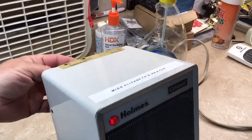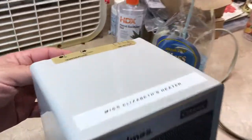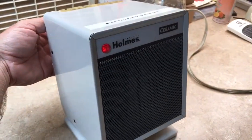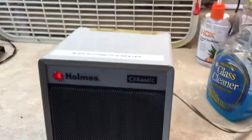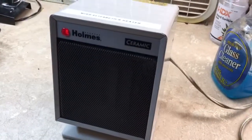Working pretty well. Now I know what to do if the selector switch goes out. That's the Holmes ceramic heater from '98. Thanks for watching.